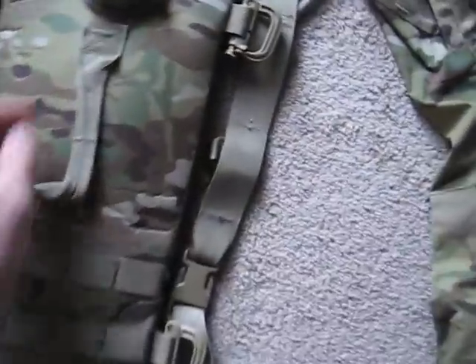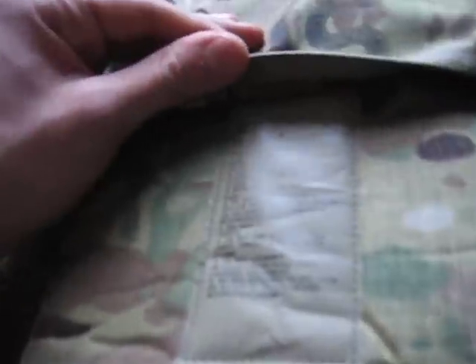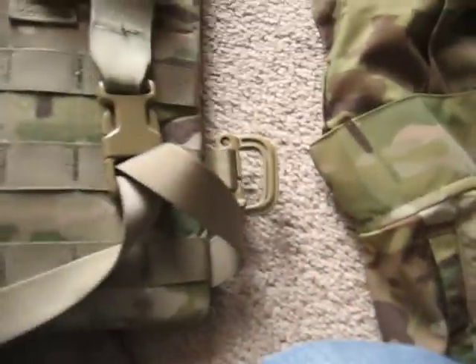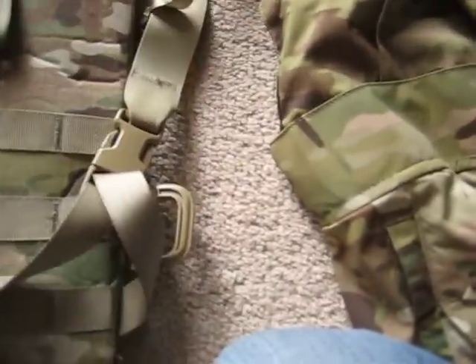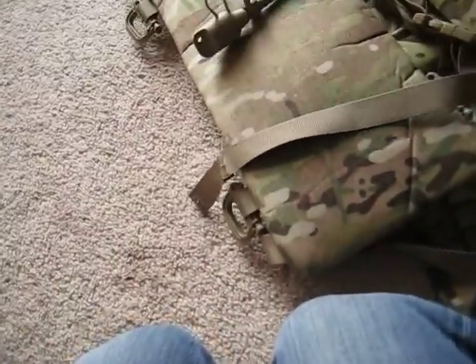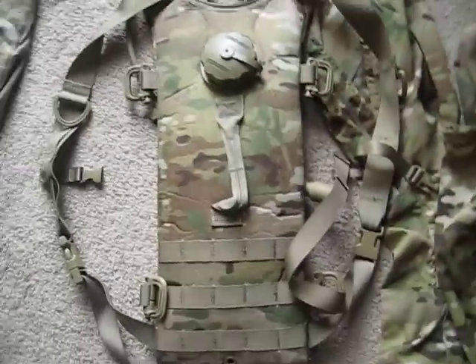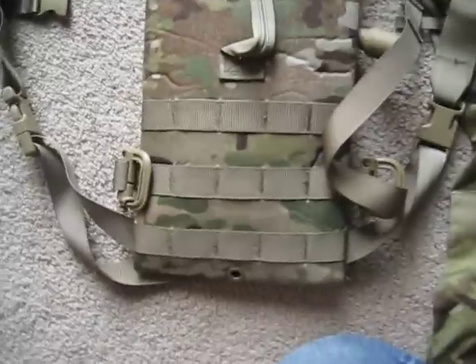Let's get over to the Camelbak-type thing. This is a Hydra Max brand item, made by BAE Systems Specialty Group. It's a Camelbak with three liters. It comes with Grimlocks to attach to the sides, regular straps, a bladder, and three rows of MOLLE on the bottom. There's a US marking on it, though it looks pretty worn down.